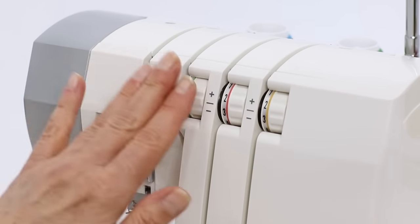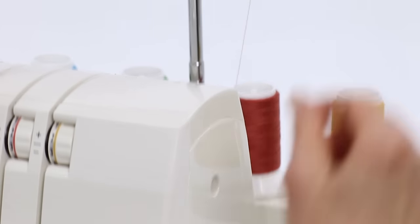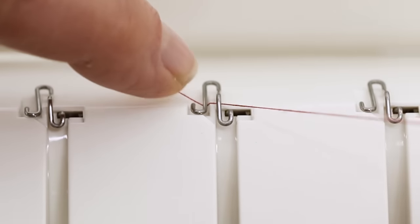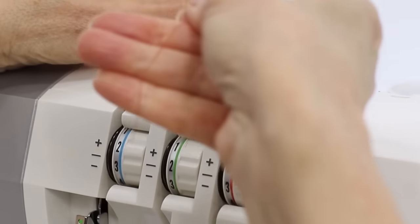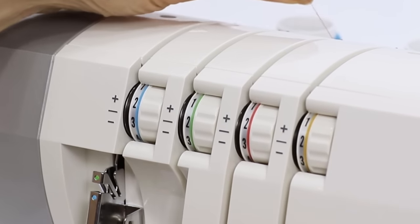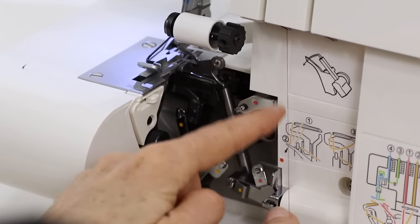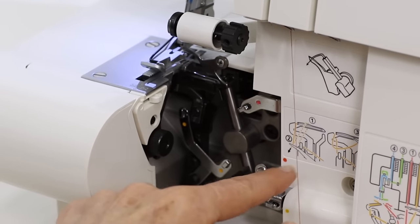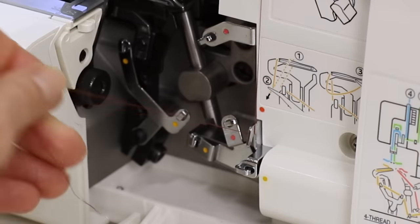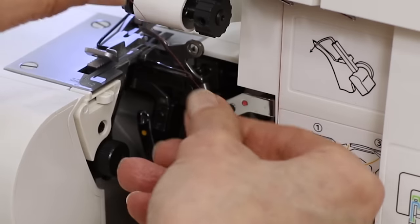One thing to remember when you thread your serger is think of it as working from the center out. You're going to do the loopers first and the needles last. We're going to start with the upper looper, which is this red one. Bring the thread into the upper thread guide from back to front, then thread the guide at the top of the machine. Snap it in and bring the tail end forward while you hold with your left hand, putting just a little tension on it so you're sure that it goes into the tension disc — you might even want to floss that a little bit. Tuck it behind the thread guide here, then go into the upper looper threading path. You'll notice it's marked with red dots, so it's like playing connect the dots. Bring it first underneath this one, then from left to right into the next guide, and then from right to left into this one.